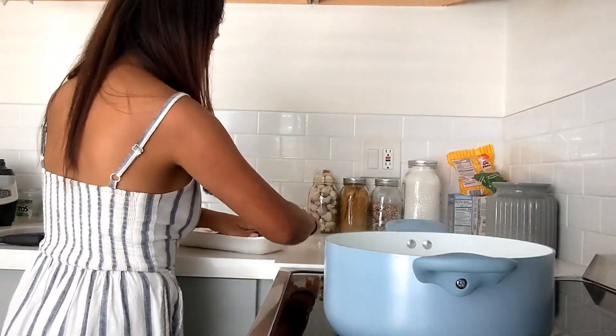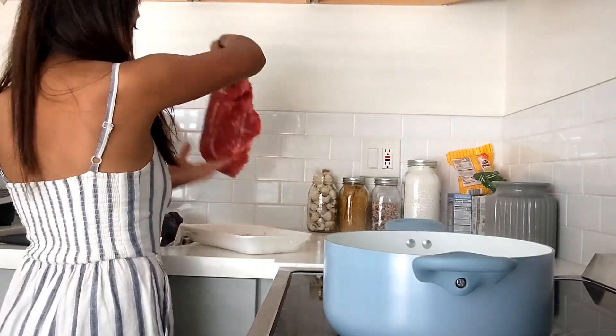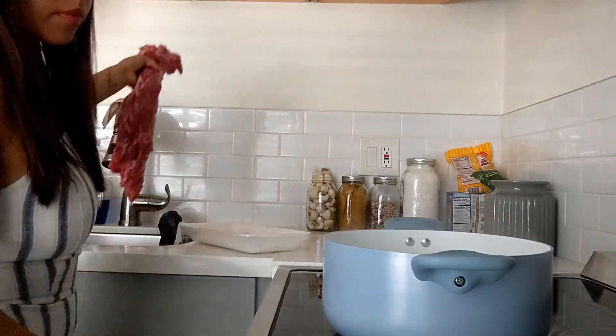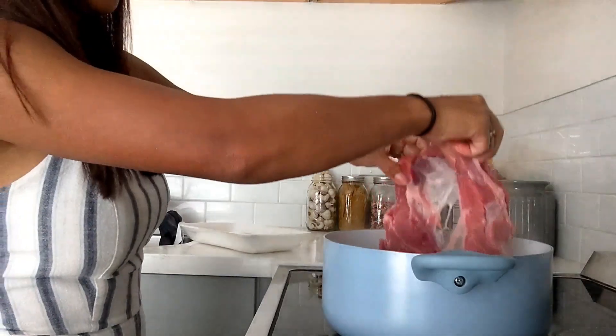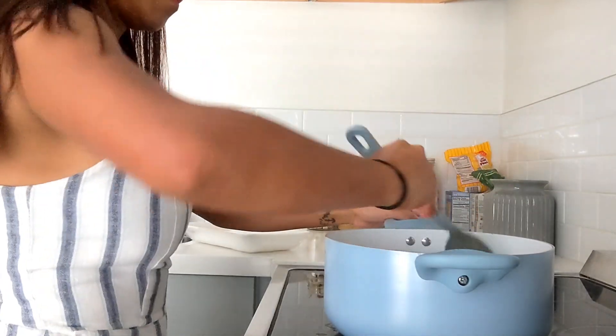I'm going to wash the steak very well because I don't want any bacteria on it. Then once the water is ready I am going to add the steak and let it cook for at least two or three hours depending on how soft it is.